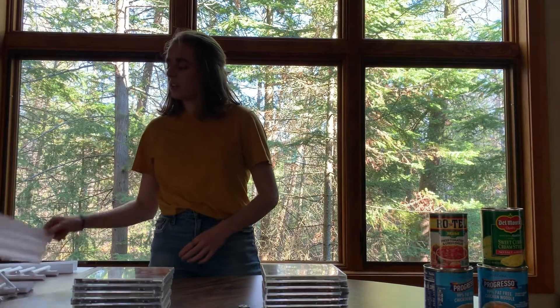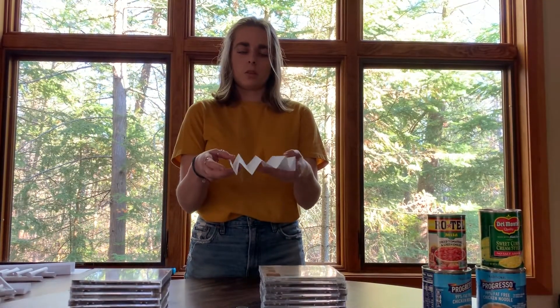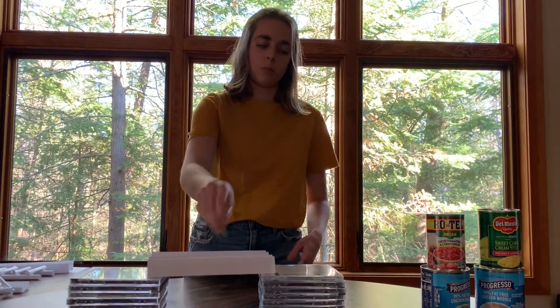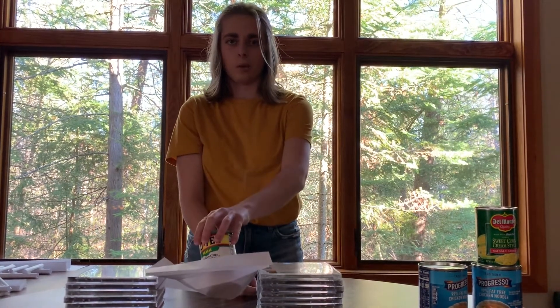One way that you'd be able to fold it is accordion style. If you fold it like this, notice how this one doesn't have very many folds in it. This one can hold a quarter, but if you try and put the can of soup on it, it's going to crumble.